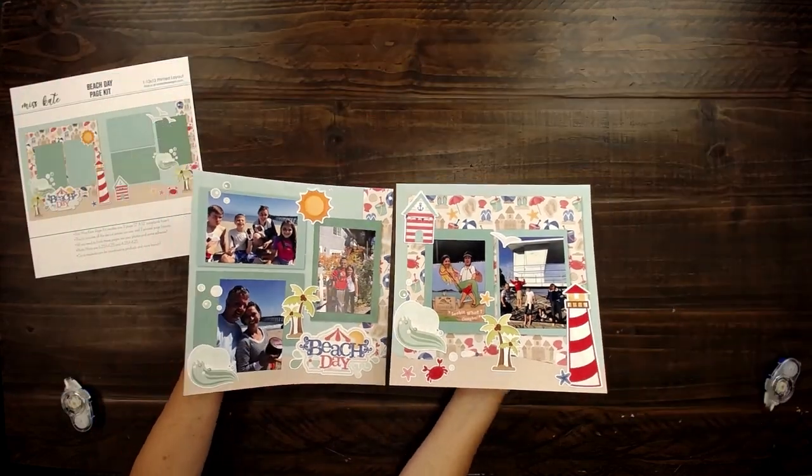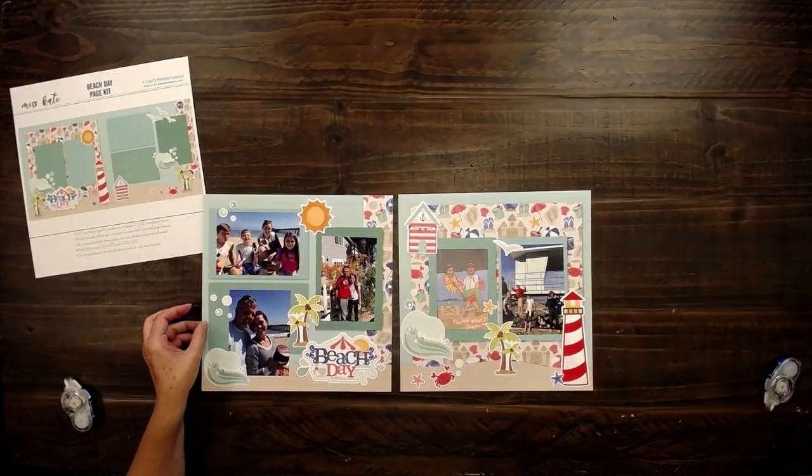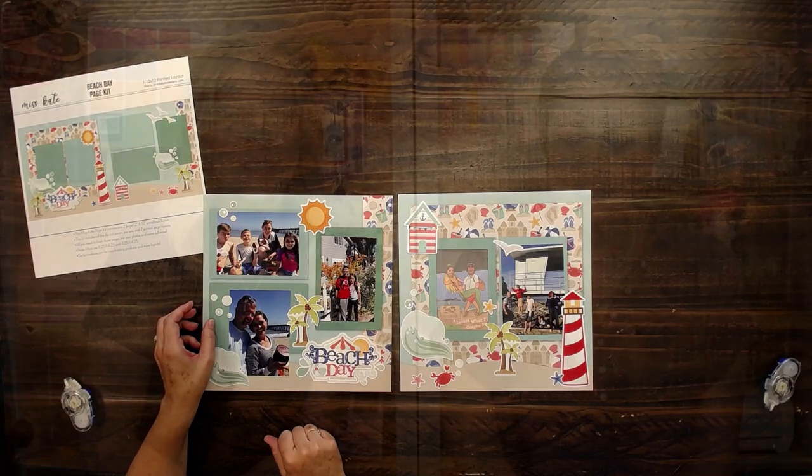I love that you captured that whole trip on these two pages. Go to misskate.com to join our page kit club. All kits are $5. After you order 10 kits, you will get one free kit and we will ship it to you for free. It was so much fun to put our memories on these pages and keep them preserved for years to come. Thanks for watching, bye!